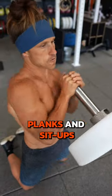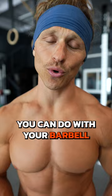If you're getting tired of planks and sit-ups for your core, here are a ton more exercises you can do with your barbell to hit that midline.